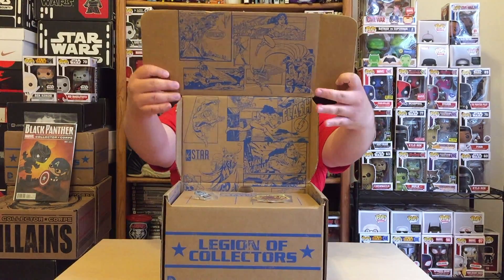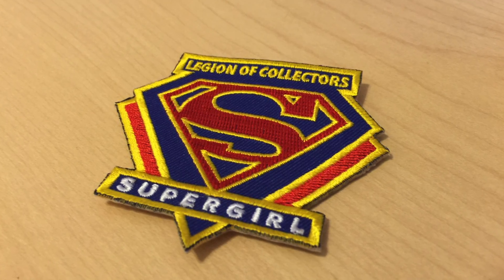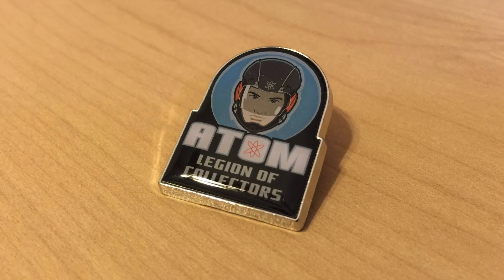So we open it up real quick. As we can see we have our nice comic book art in there. And we have our Legion of Collectors patch — it is a Supergirl patch. That's pretty sleek. I like the design of it, the shape of it. That's pretty cool.